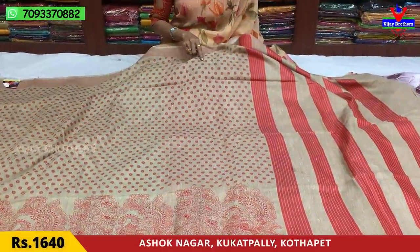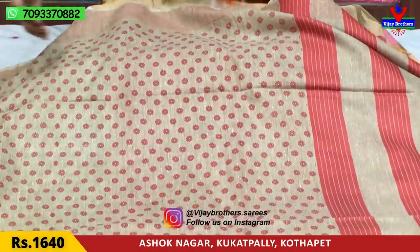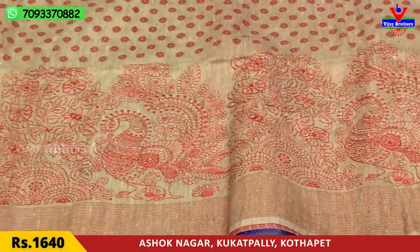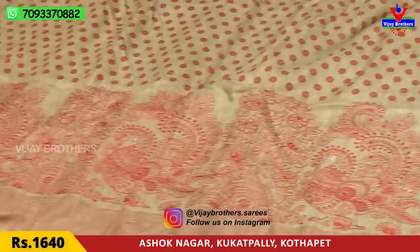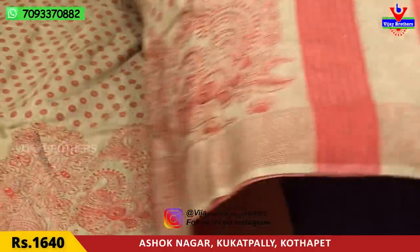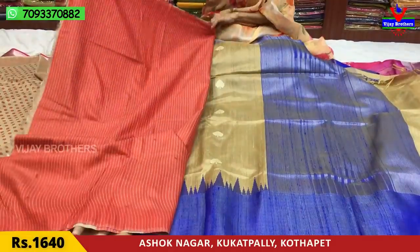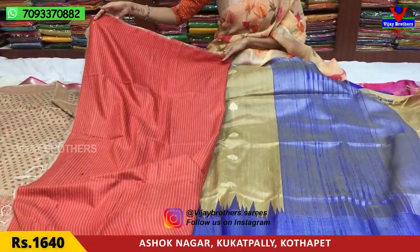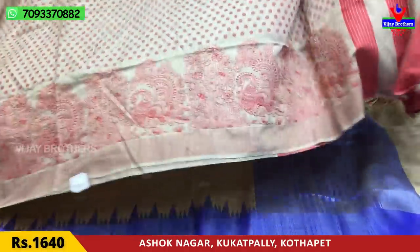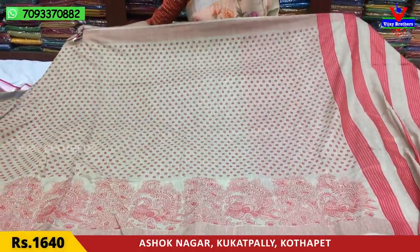This is a printed model. The vintage color is sharp and soft, and the color is mostly green. The red color and cream color base will be highlighted with lime. The cost of this saree is ₹1,640.